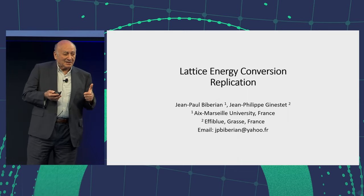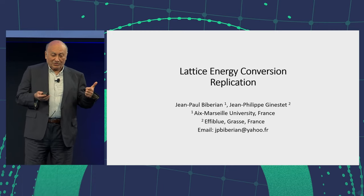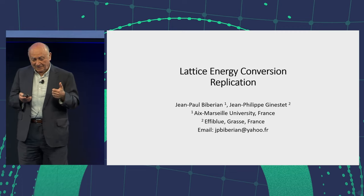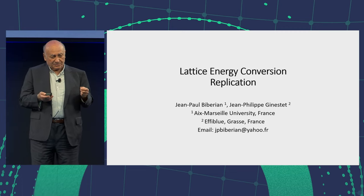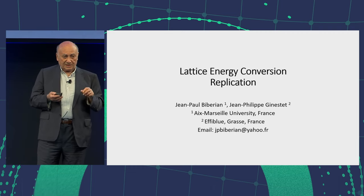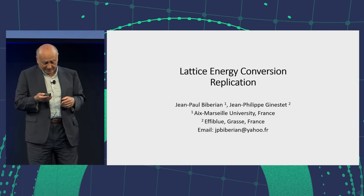Second, I want to advertise my poster, which is not there actually, but it's online. For those online, they can visit it. In this poster, I mentioned these charge clusters, electron clusters, and we can see that easily. You will see it on the poster if you go online, and maybe on paper one day.